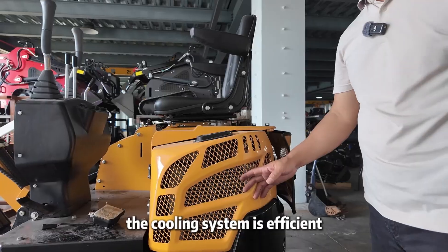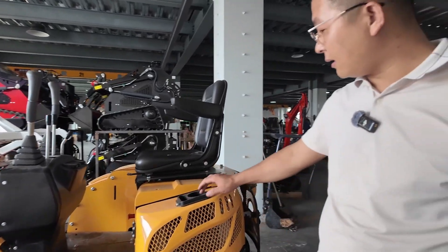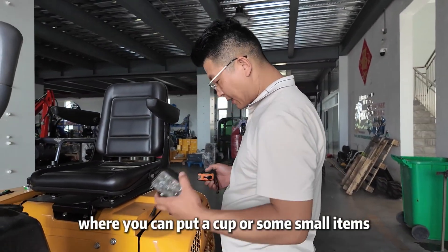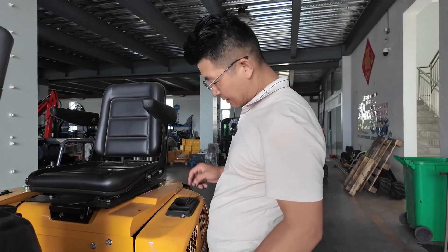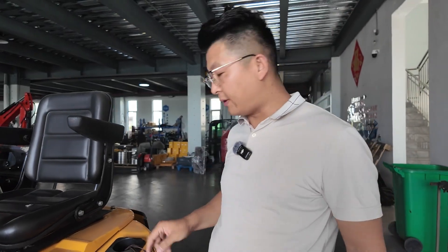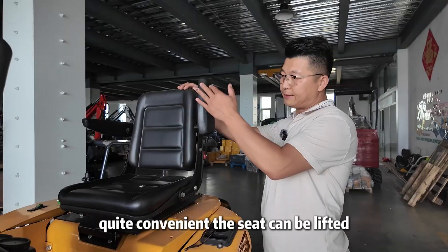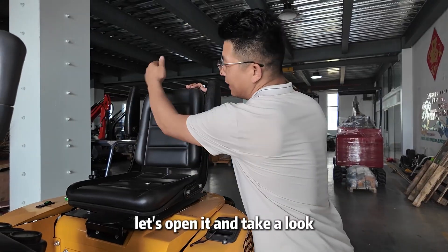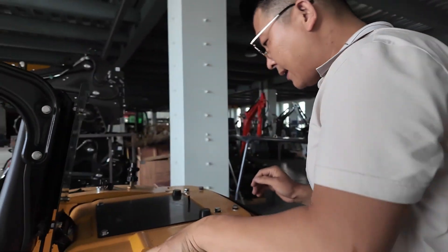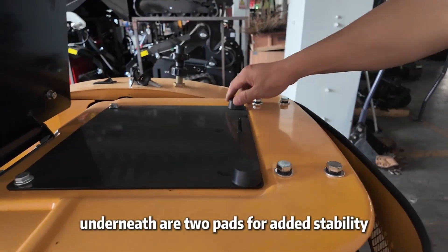The cooling system is efficient, thanks to the built-in fan. Here's a small compartment where you can put a cup or some small items — quite convenient. The seat can be lifted; let's open it and take a look. Underneath are two pads for added stability.